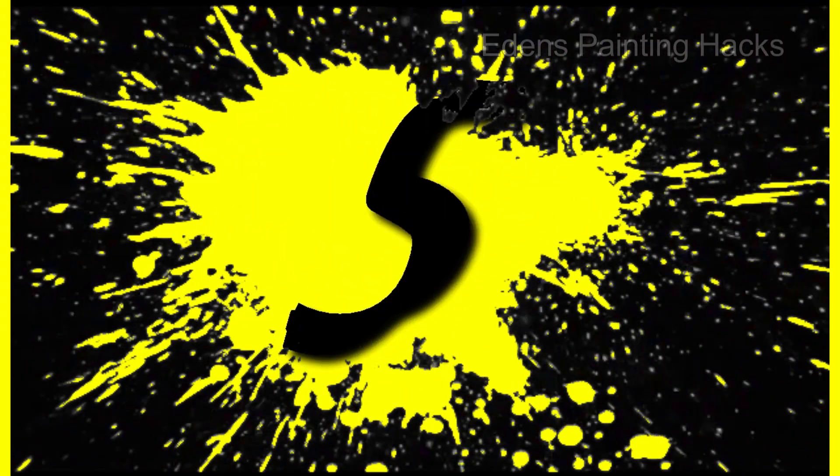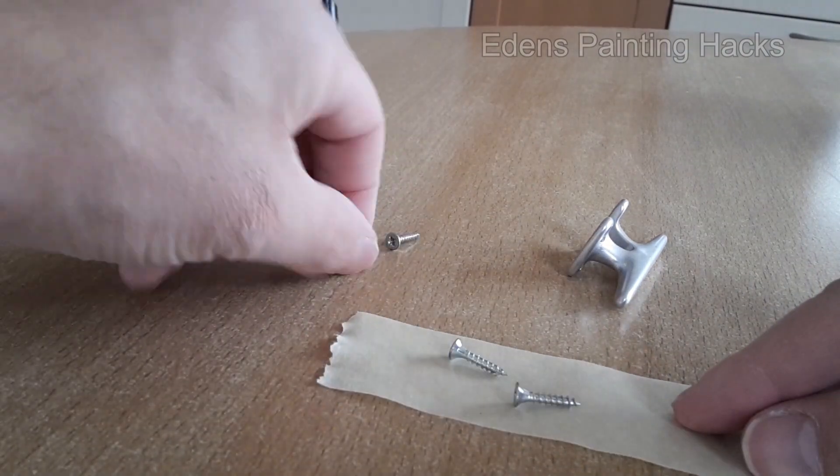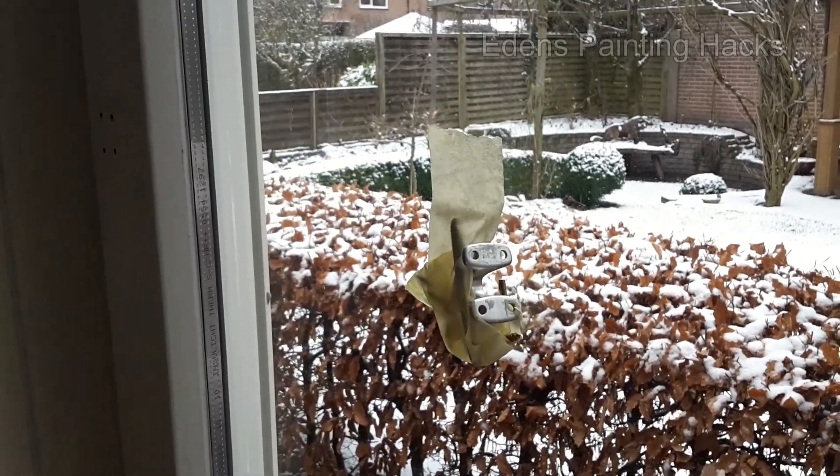Number 5: Secure small parts and screws with a piece of tape and attach it to your subject. This will make it much easier and quicker when it's time to reassemble everything.